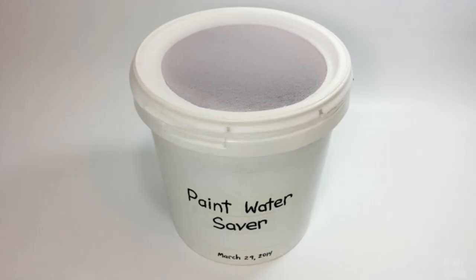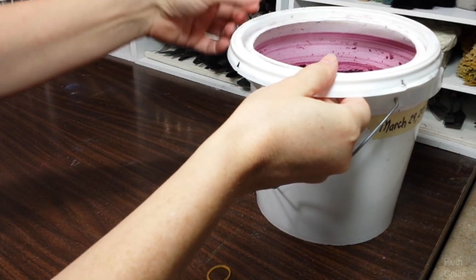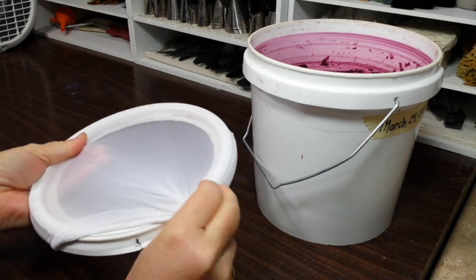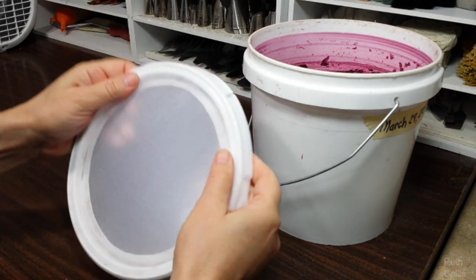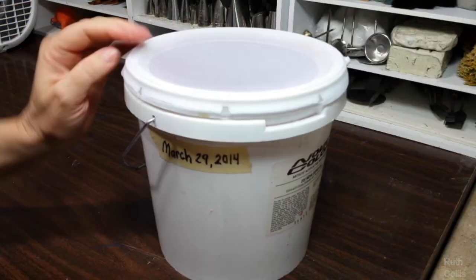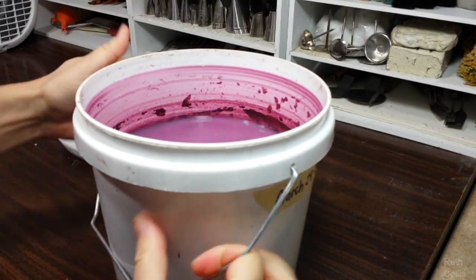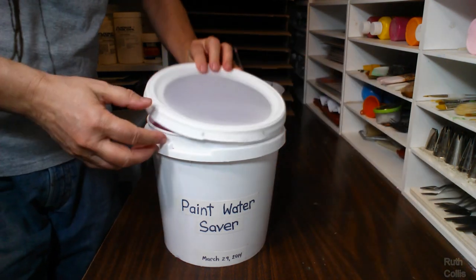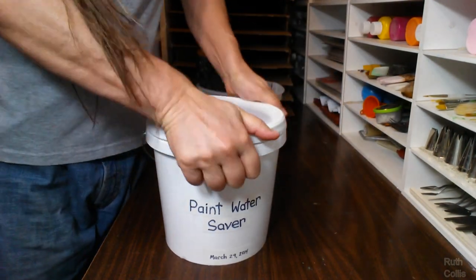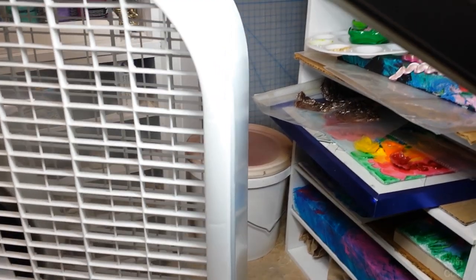So what do you do with your dirty paint water? Here's an idea — the paint water saver. You get an empty bucket that holds the dirty paint water. You cut a hole in the lid and that lets the water evaporate out. You put a white nylon over the lid — it looks nice, professional — and that lets water evaporate out and prevents stuff from falling in, like paint jars or bugs or whatever. Dating the bucket gives an idea of how long it took to build up to certain thicknesses. What you do is take the lid off to pour the used paint water in, then turn a large fan on to help it dry faster.